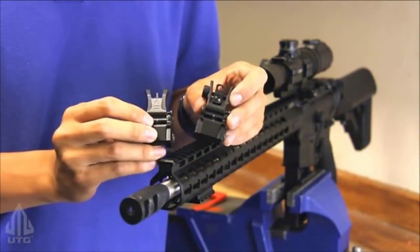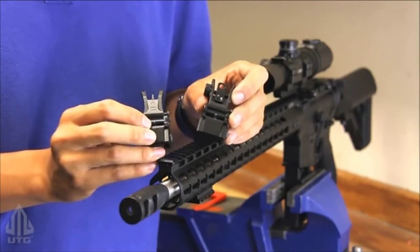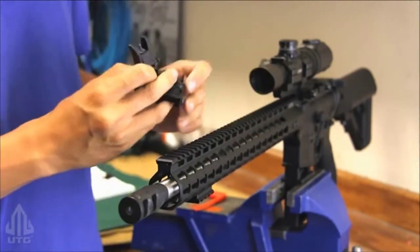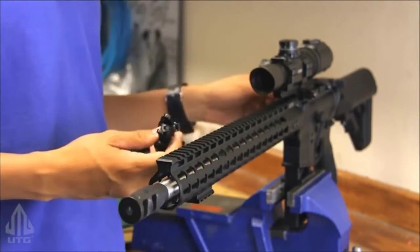Today I'm here to introduce Leeper's UTG low-profile flip-up front and rear sights. Now before we work on our firearm, always make sure the gun is unloaded, chamber is empty — let's insert a chamber safety flag.